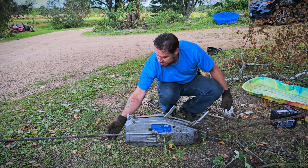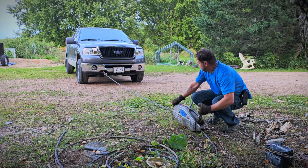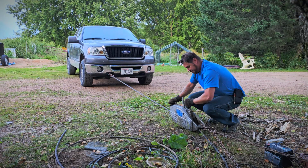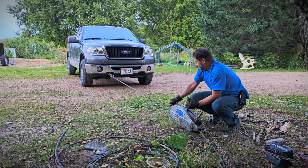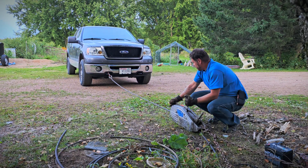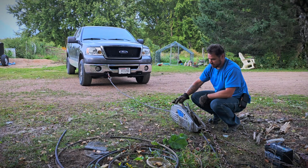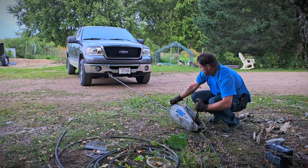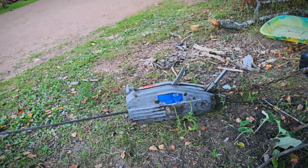There we go. We got tension on it. Let's check out the truck — there we go. The forward one, backward with the back one. Third one. Fourth one. All right.